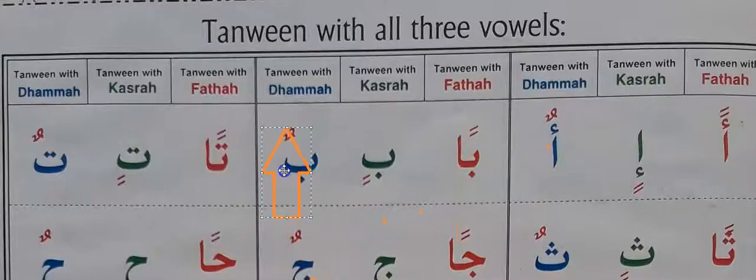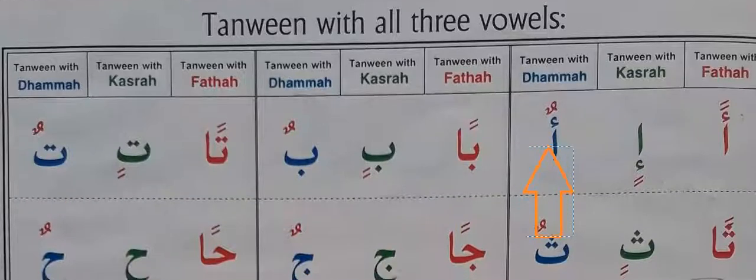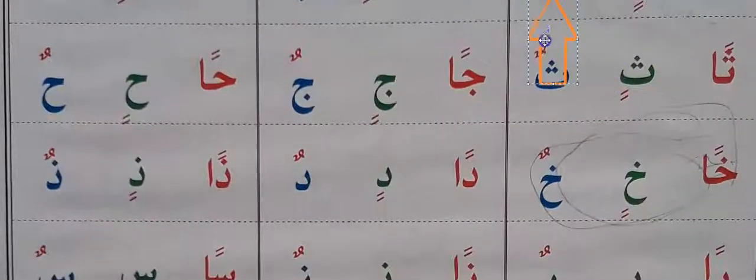Ban, bin, bun. Tan, tin, ton. Can, jin, jun.